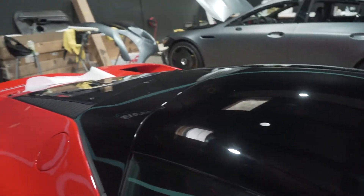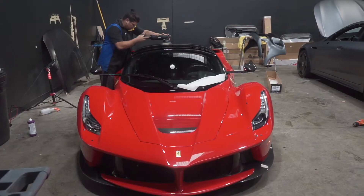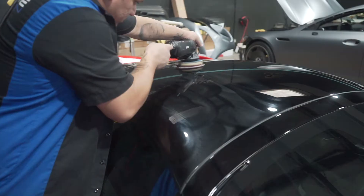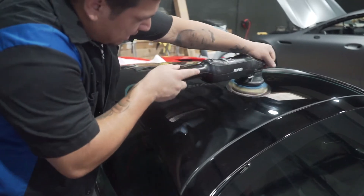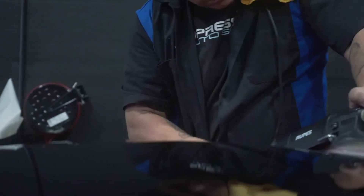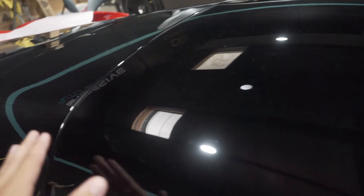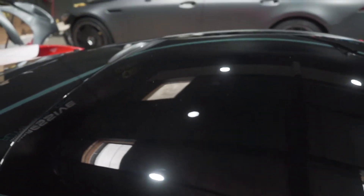First we hit it with some compound to get rid of the deeper scratches — as you guys can see, a lot of them are gone. Now we're going to hit it with some polish just to get rid of the swirls, and then we'll start laying the clear bra.